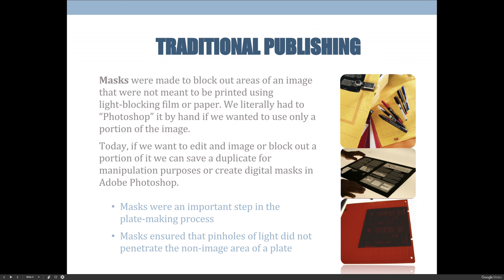When you would create film and use that film to expose and create printing plates, any area on the printing plate that is exposed to light will become hardened. There's something called emulsion — it's light-sensitive sitting on the surface. Anything that does not get hardened could then be washed away, leaving your active image area. So these masking sheets would be used to block out areas where you definitely didn't want any light to go through.